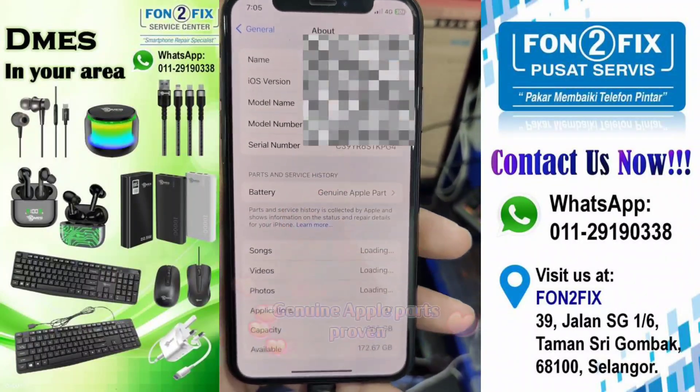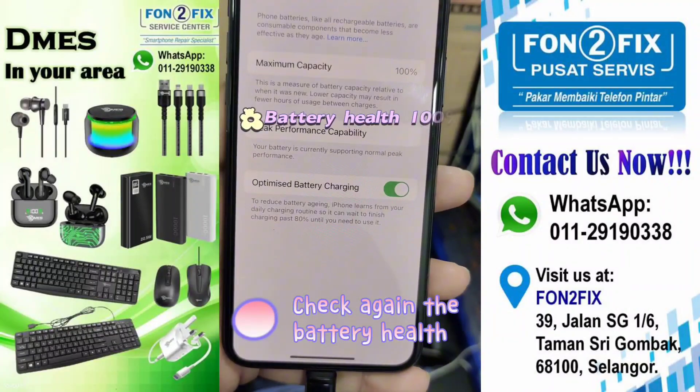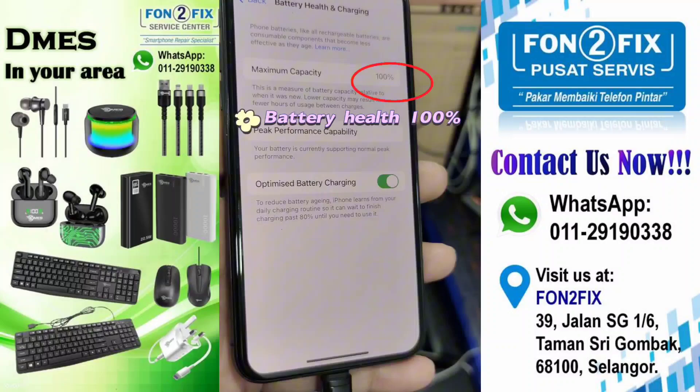Check again the battery status. Genuine Apple Parts prove it. Check again the battery health — battery health back to 100%.